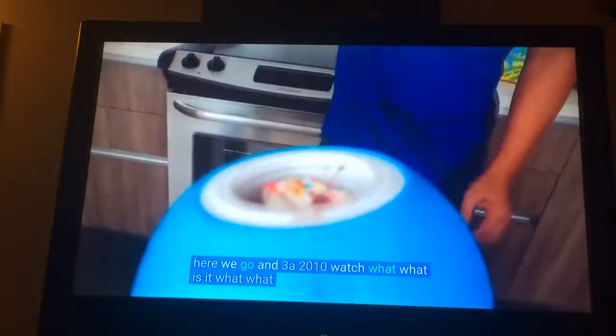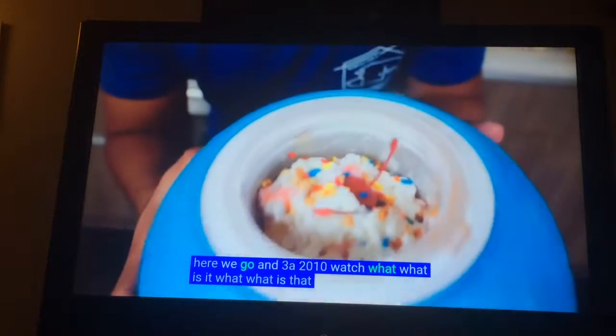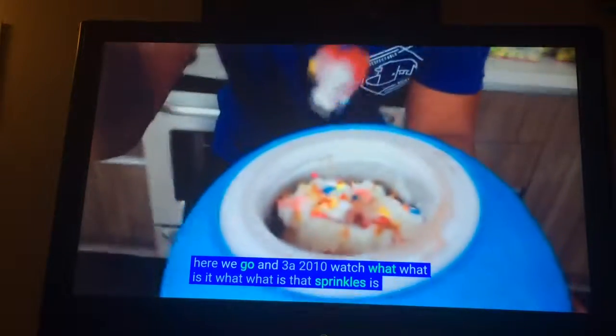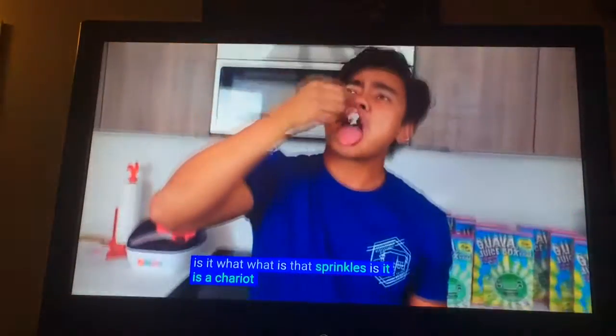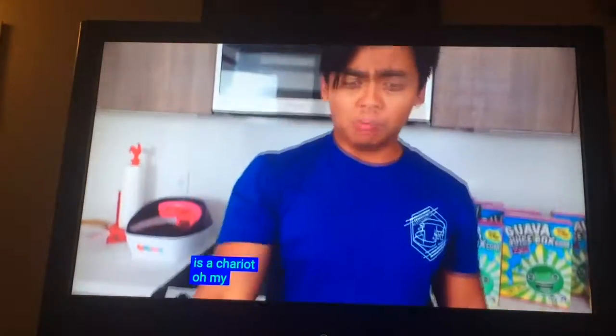He added that stuff. What is it? Are they sprinkles? Is it a cherry? He added that!